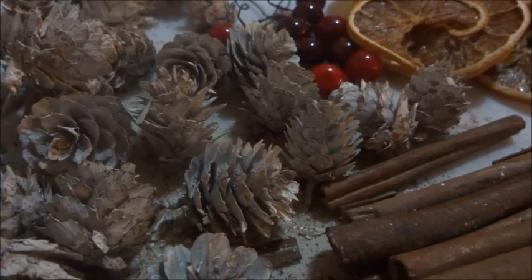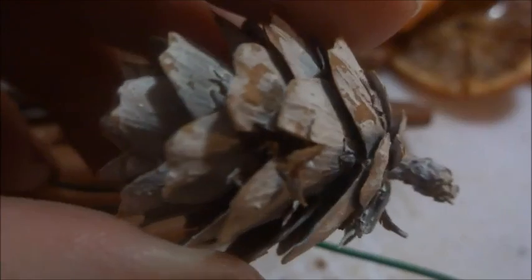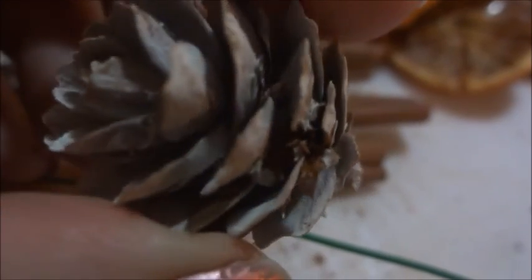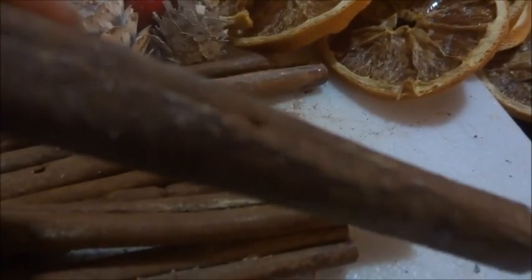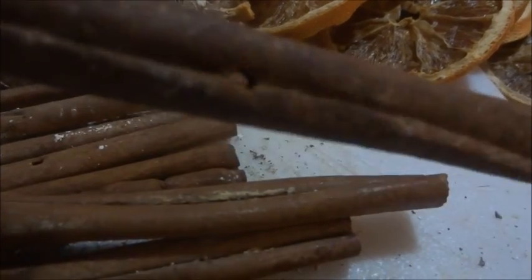I'm just going to bring you back once I have my holes drilled in. Right there you can see I have a hole drilled in it where I can put the wire through, and this is what your cinnamon stick is going to look like. I prefer to drill mine on the side instead of on the length because it's too long the other way.